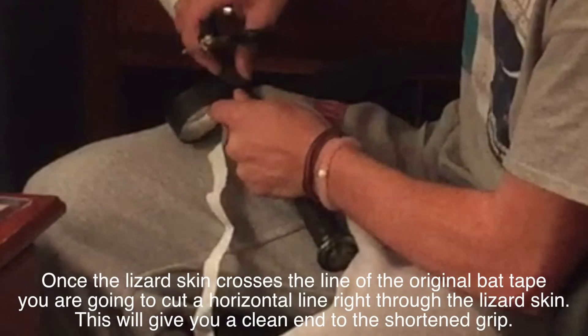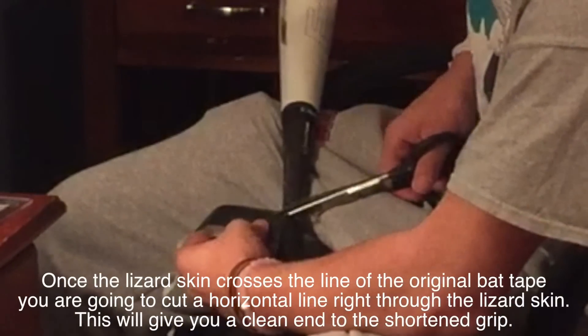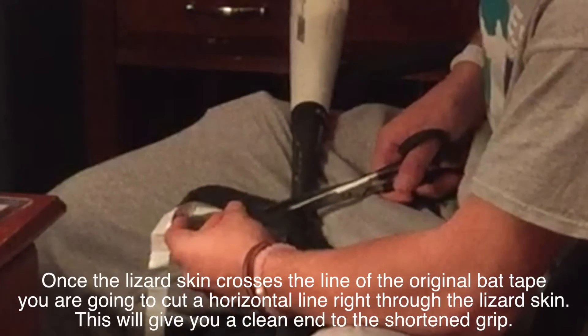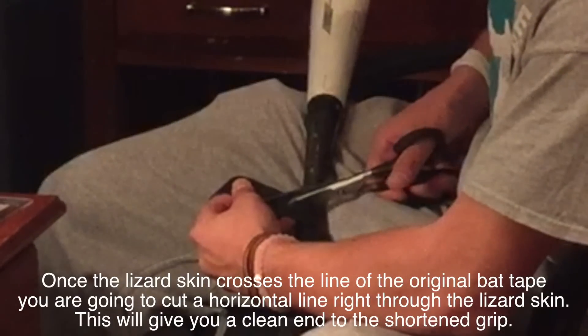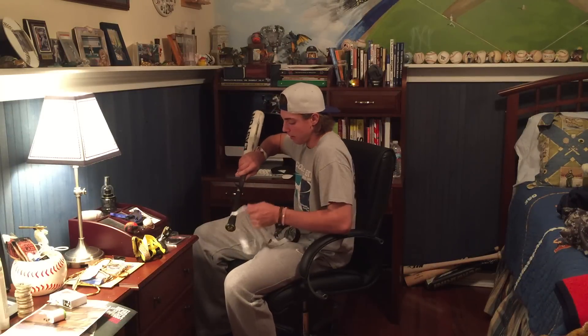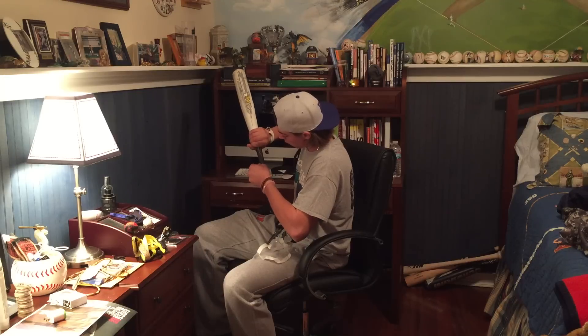Now I've applied all the way up to where the original tape ends. Get a pair of scissors and trim the tape right here — cut straight across the tape, just like that, all the way across to create a clean slanted edge.